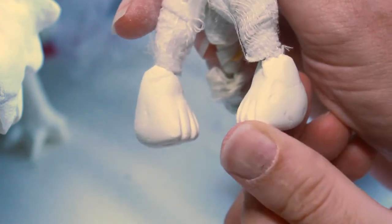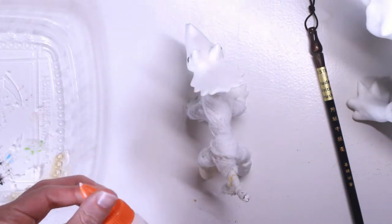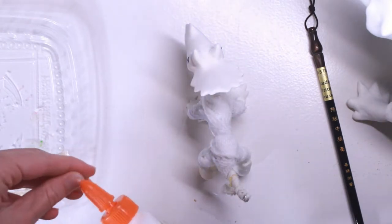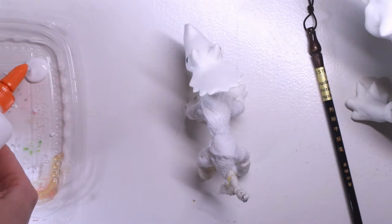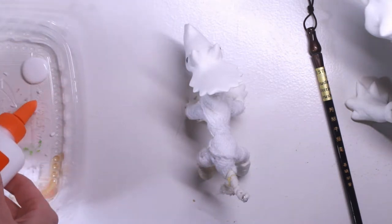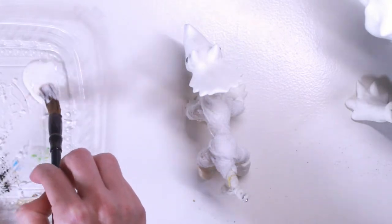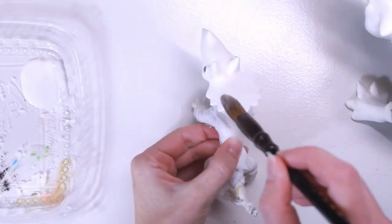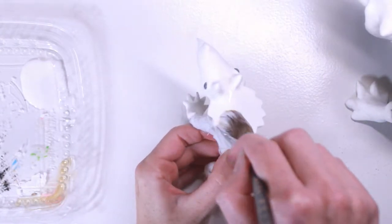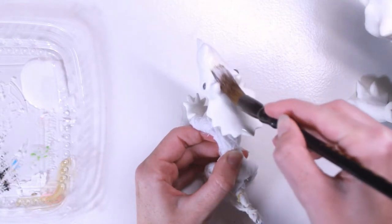I might have gone overboard with the sanding because it gets covered up by paint — everything does look very smooth in the end, so. A lot of websites recommended sealing the clay with some sort of glue. I did test wood glue per a recommendation I saw online, and I also had Elmer's glue, which some places say is fine. It's more water soluble than PVA glue, which is what most places say you're supposed to use, but it's all I had on hand. I'm actually not sure if it was necessary to do all of that because I added gesso and paint on top, so it was probably pretty well sealed in the end.